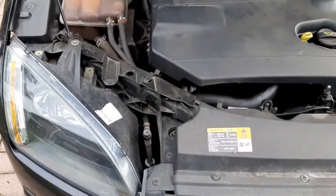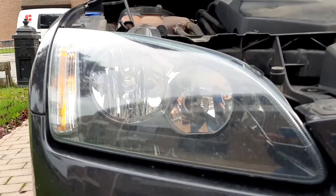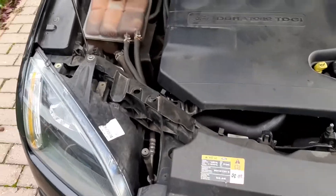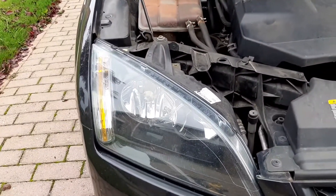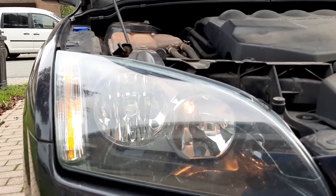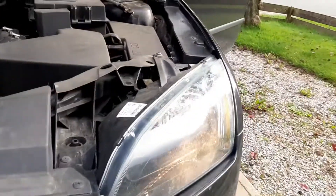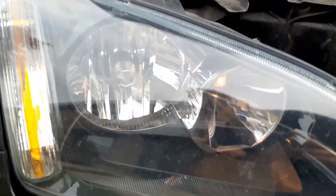Welcome back to a new video. Today I'm going to show you guys how to replace a broken light bulb in your car. This is a Ford Focus Mark 2, 2005. The little lamp right there works but the big one doesn't work, and on this side it does. So we need to replace this light bulb.